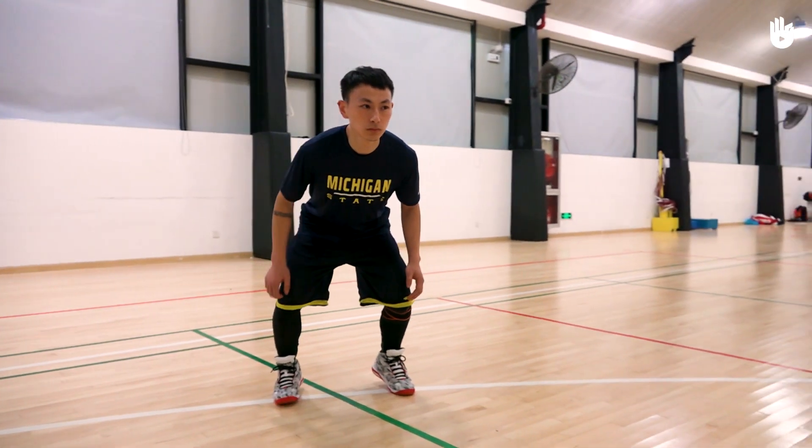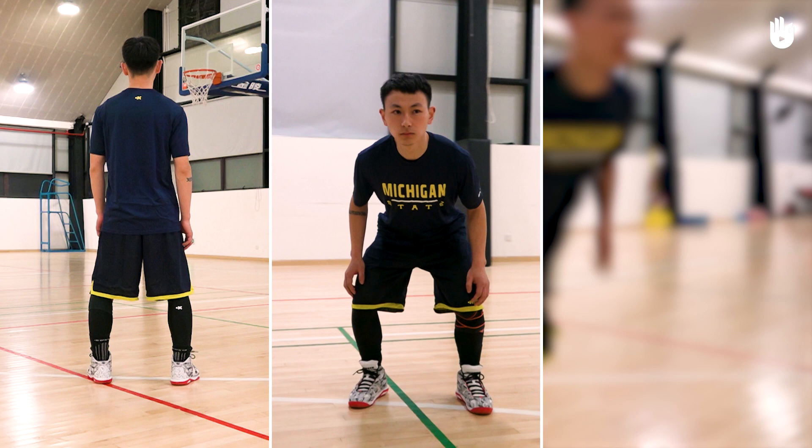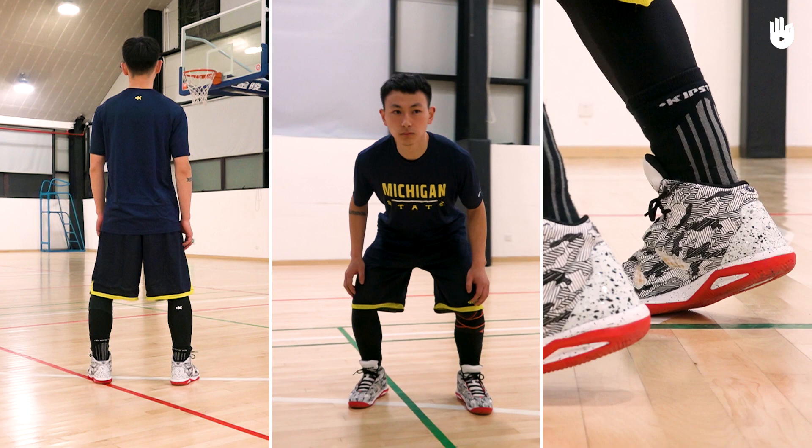To find the basic stance, bear these three things in mind: positioning the feet, finding the right body stance, and finding your balance.